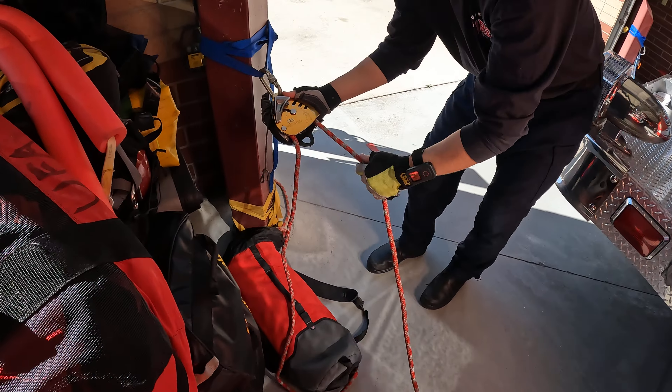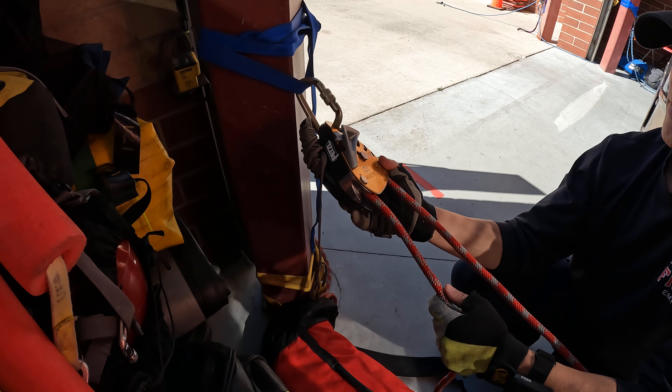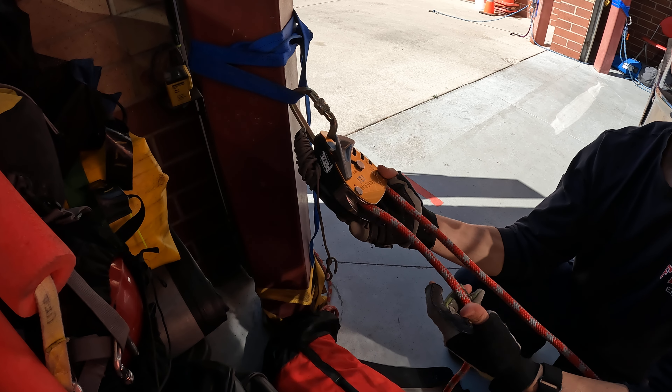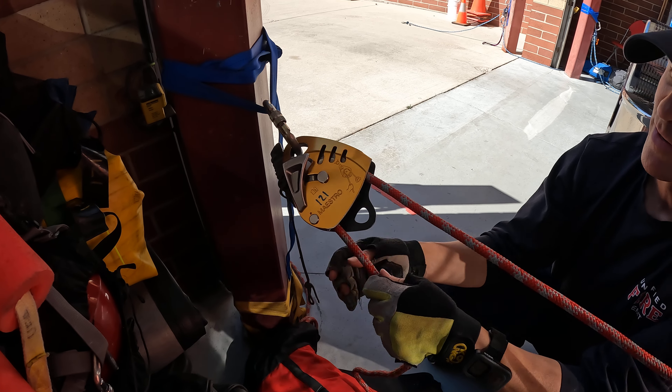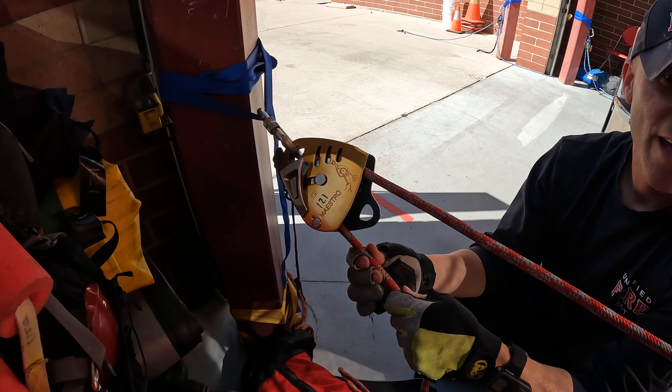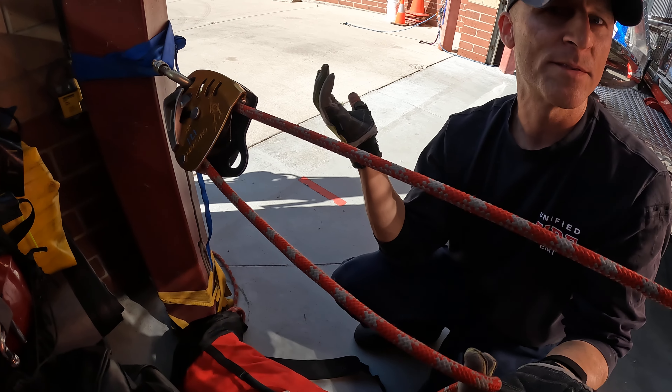The Maestro on a raise is probably the easiest of all belays, period. Because all you're doing is following the haul strand as it comes up — and that's that. Steve falls and you're done — it locks.